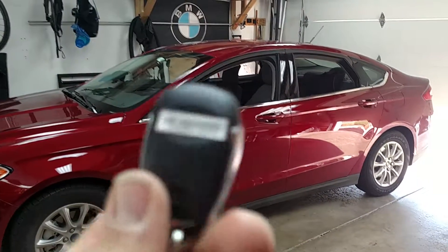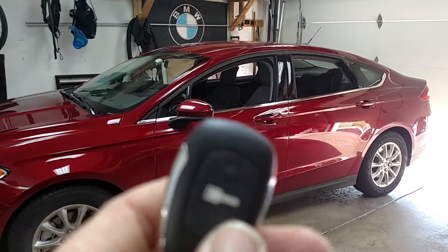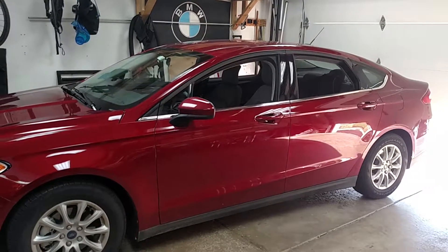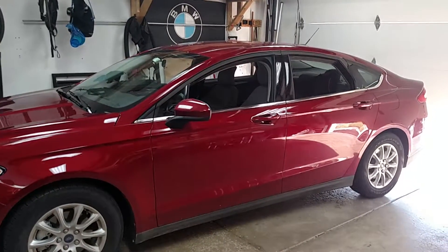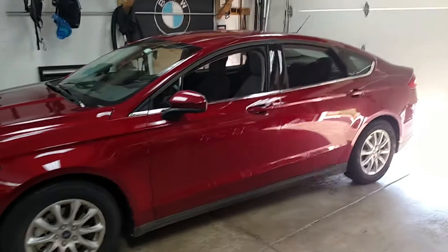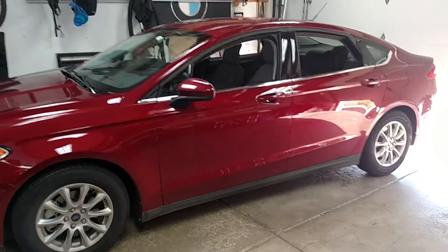The two-way system is nice because you get a confirmation alert back to the remote indicating when the vehicle starts, which is very useful. If you can't see where the car is parked, you'll get a confirmation back on the remote control indicating that the car received the signal and started.